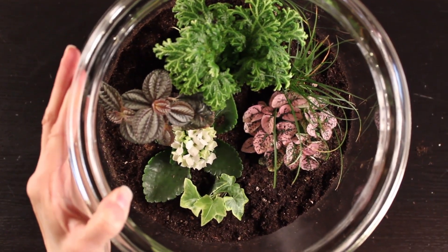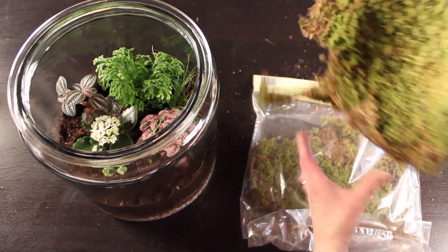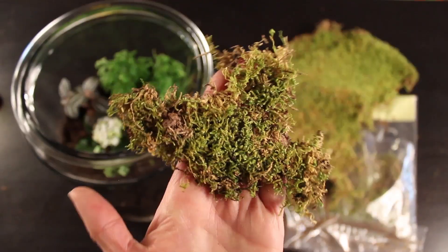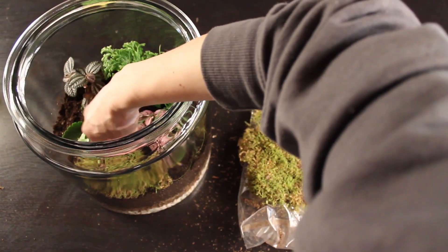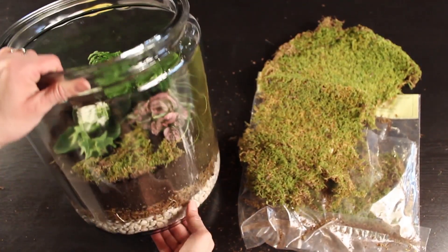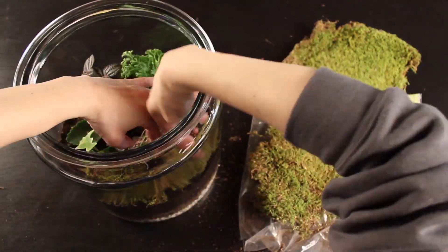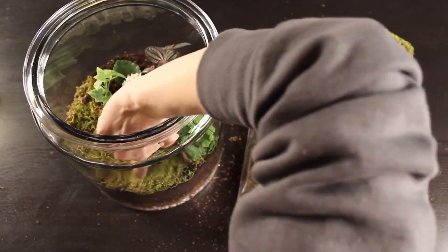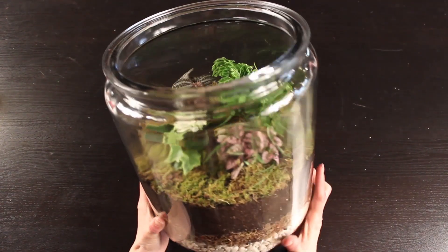This is what we have so far. Next, grab your sheet moss — it just tears apart. It comes in big sheets; I've found it at the craft store and garden centers. It's nice because it gives this lush, grassy layer to your terrarium. I break it off in little pieces to fit and add it in small sections until the whole bottom of my terrarium is covered in this really pretty moss. You can see it adds a really lush green texture.